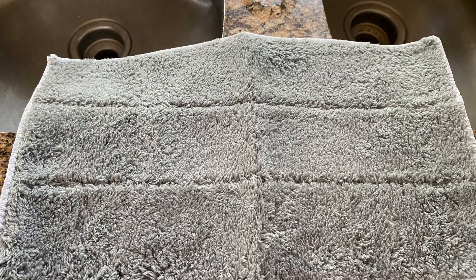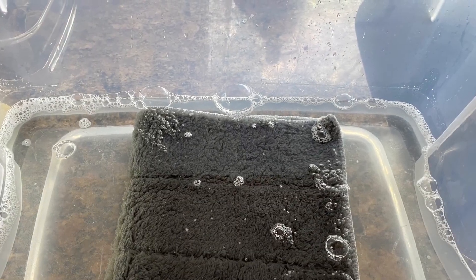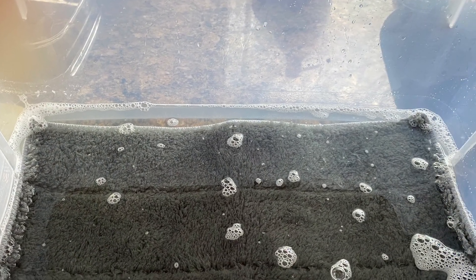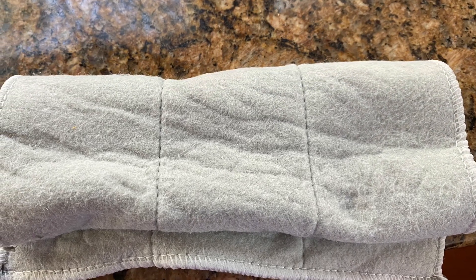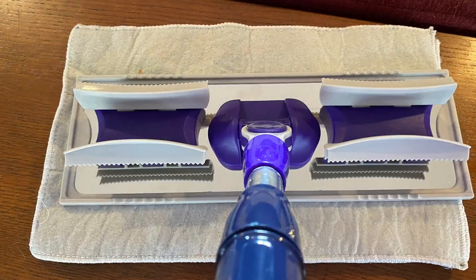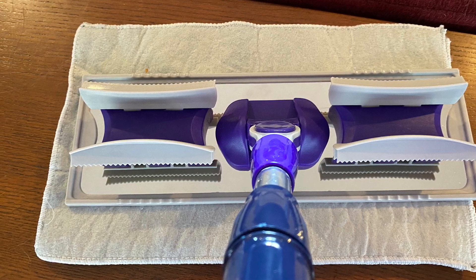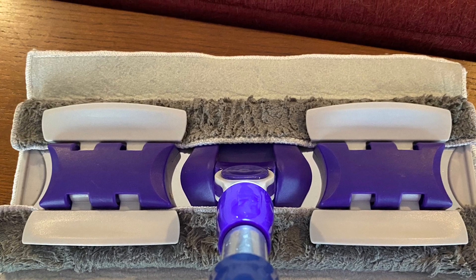I stuck the mop cloth in the water and got it good and soaked. You can't take a picture of yourself wringing it out with one hand, so I put the camera down, wrung it out, and then put it on top of another mop cloth so I could take a picture of it. I clip the mop cloth to my mop.